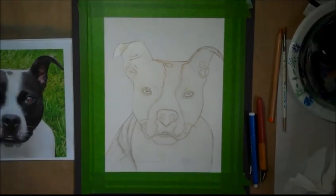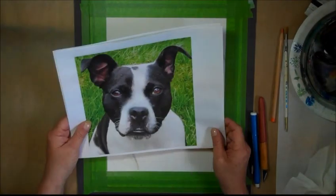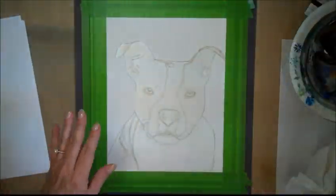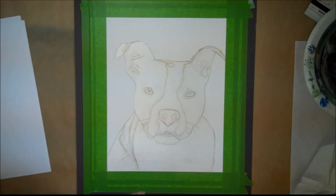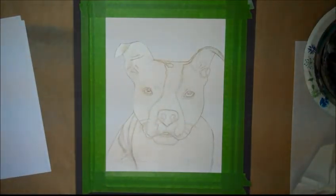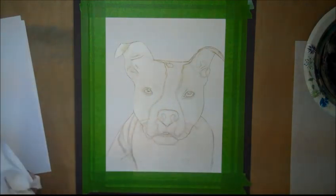Brenda back with part two. Part one was tracing and transferring and laying down the frisket. I've peeled away the background and here I'm going to airbrush.